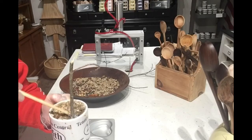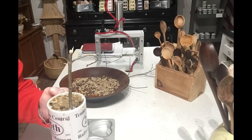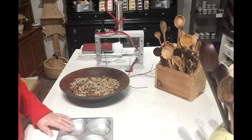I think that looks pretty good. I'm going to go ahead and put that one in the fridge. I put that one in the fridge so it might be chilled enough by the time we're through with these.